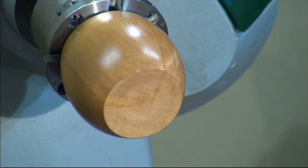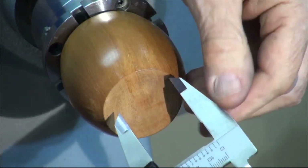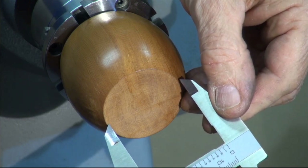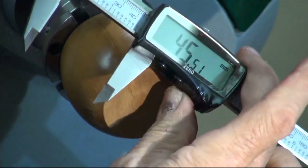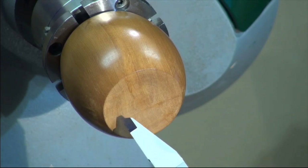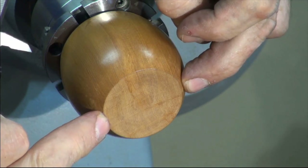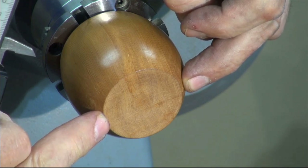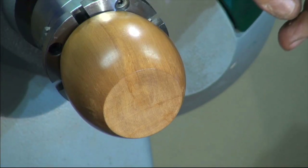I'll just get the vernier calipers and show you something. I'm just going to measure across there - we've got about 45 millimetres. Now as you can see, each one of those little marks is a growth ring, which is a year of growth. So from there to there we have 90 years of growth, because there's a growth ring every half a millimetre. Isn't that extraordinary? 90 years just there - so the whole vessel would be about 120 years growing.